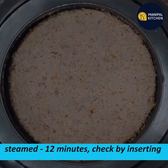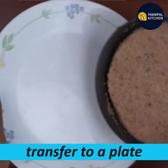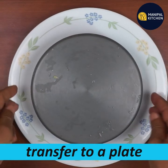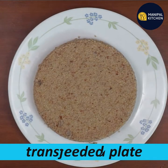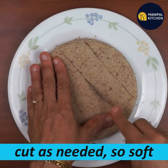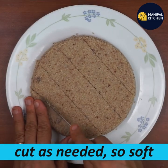It will be very soft and very nice. Now I will cut the shape — usually I will cut the shape in a square shape, like this.